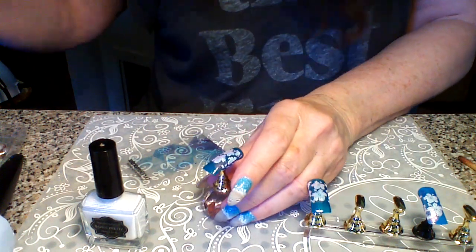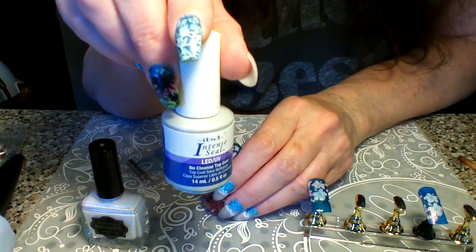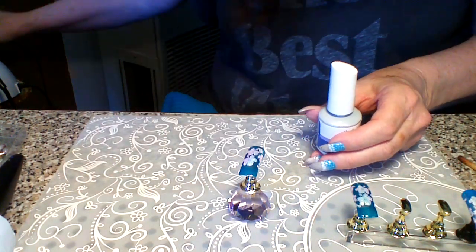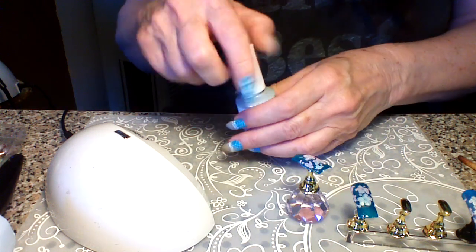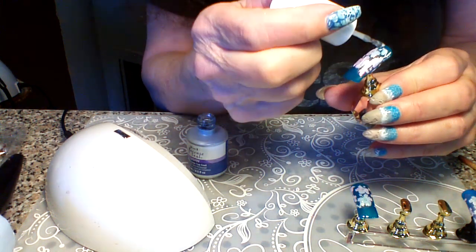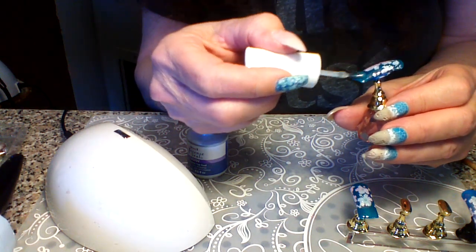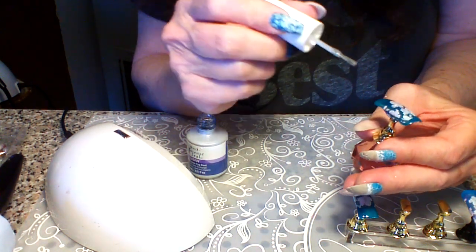We're going to go ahead and put on the no-wipe top coat. I use the IBD No Cleanse top coat — it's good for LED or UV light and it's called Intense Seal. I'm using the Delish travel LED light. You just want to float a fairly generous amount, starting down the middle, because you don't want any lines or streak marks. This doesn't self-level as much as regular gels do.